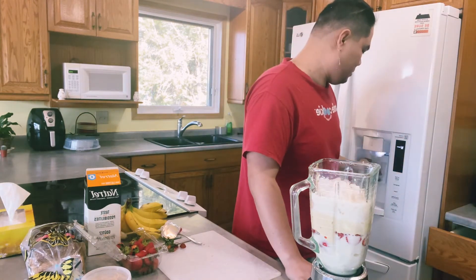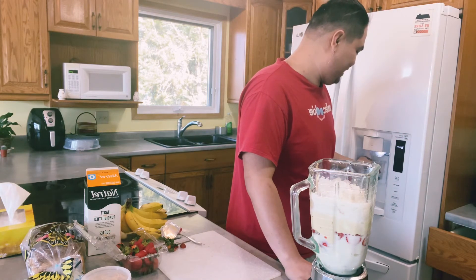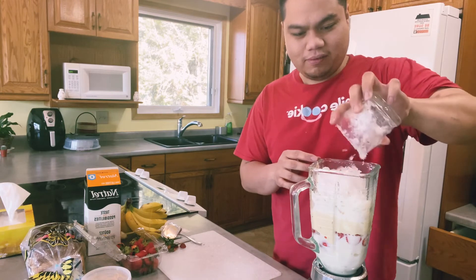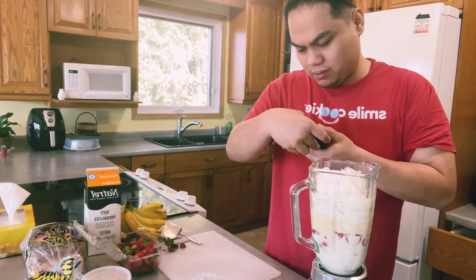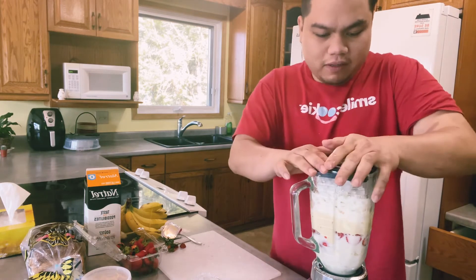More ice please. I think it's all good now — baka over na to. Ay naku, caution! Precaution — operate this with cover. Okay fine.